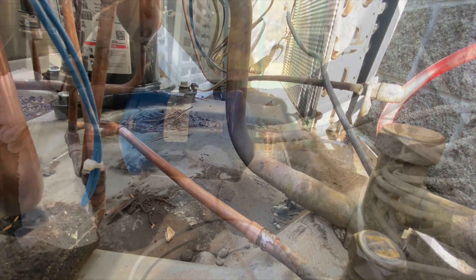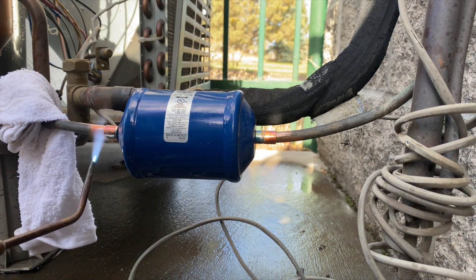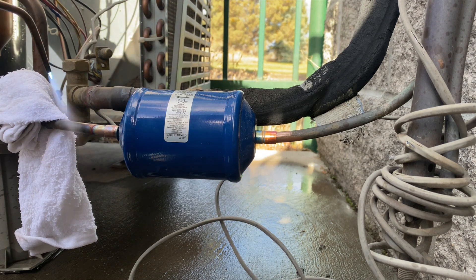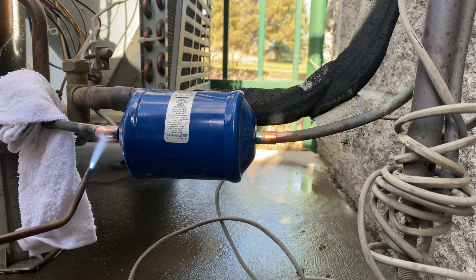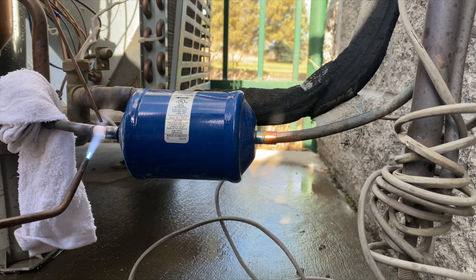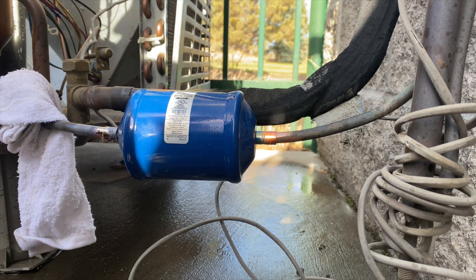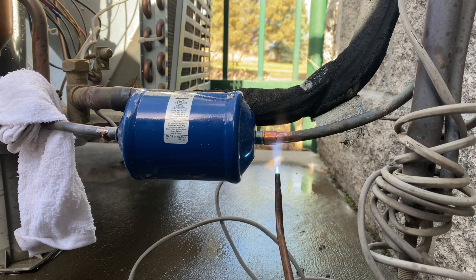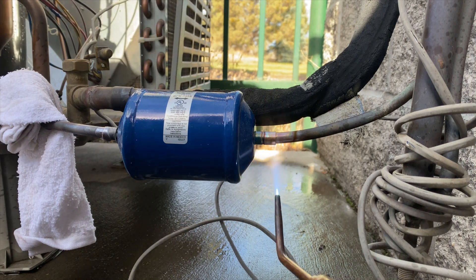We're gonna go ahead and braze this up. I like to heat it up from the bottom, and then once the pipe is hot enough it'll follow the heat to the bottom while we just blow it around. It's already about at the bottom so going to the other side — same deal. Heat it up from the bottom, just touch the top a little bit to get it going, but mainly stay on the bottom.